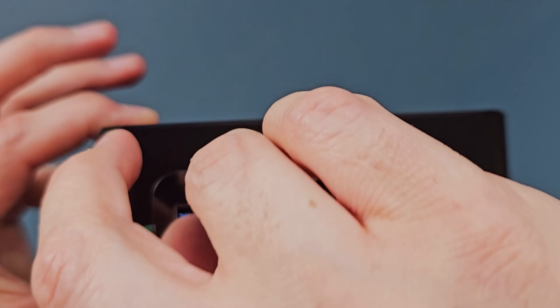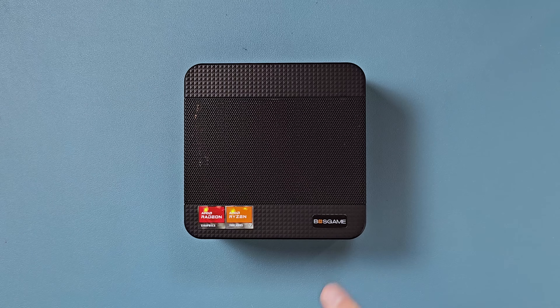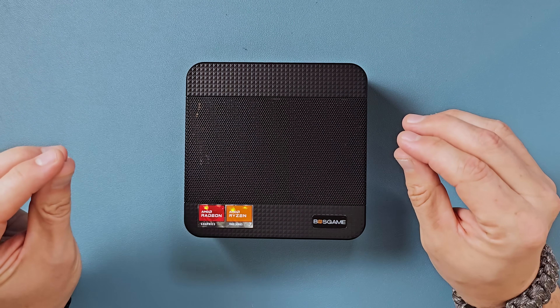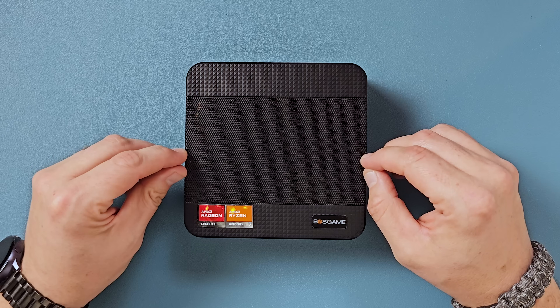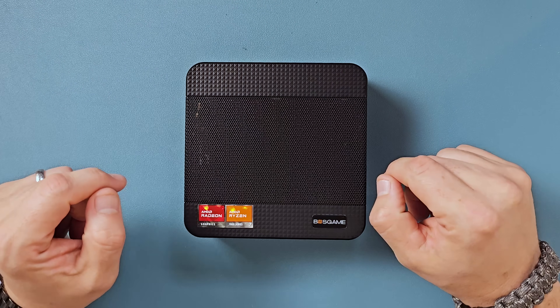Pretty slick, powerful machine in a compact form factor. This ships with Windows 11 already installed, but I want to turn this thing into a Steam box. It probably wouldn't hurt to boot through Windows and update any drivers before you flash over to SteamOS, but if you're getting a brand new mini PC for this, I wouldn't do too much on Windows if you're going to flash it to SteamOS.